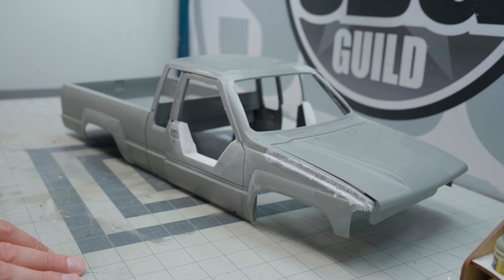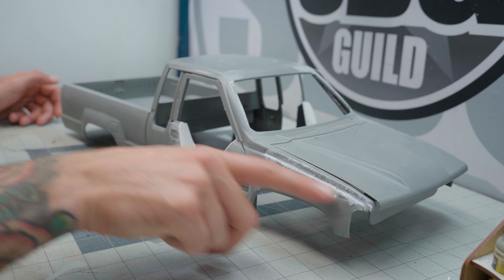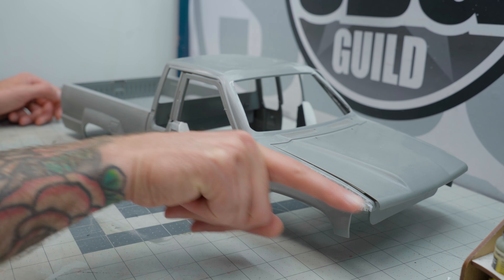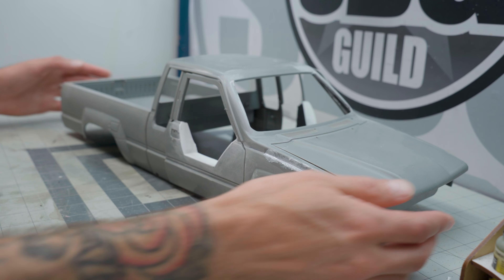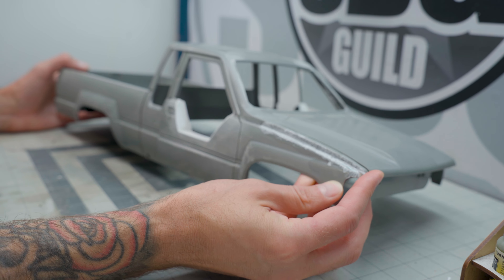First thing on the bench today: this is the RC 4WD extra cab Toyota body. I've made some changes, mostly thanks to Turks and Jerps for putting me on the right path to making sure this was a more accurate extra cab body, because RC 4WD chose to not look at one when they made it. You don't have to make these changes, but for the sake of accuracy and doing some fun stuff with styrene, I'm doing it.